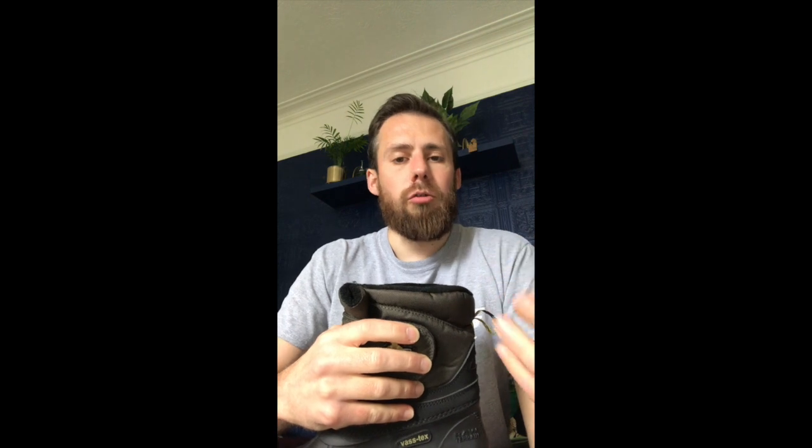That's also a very handy feature if you're a bit older or you've got a bad back and you struggle to bend over — you're not spending that time bent over doing up your laces. You can just hook the velcro strap around and it's fastened.